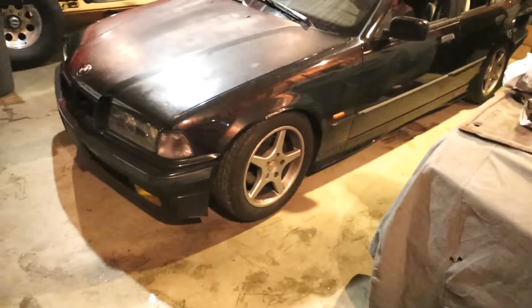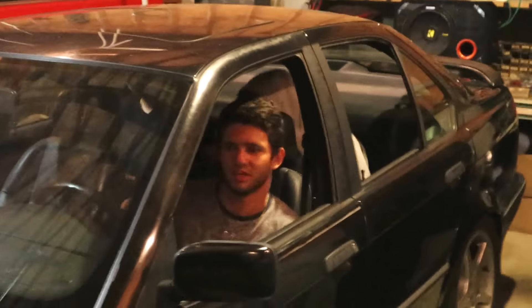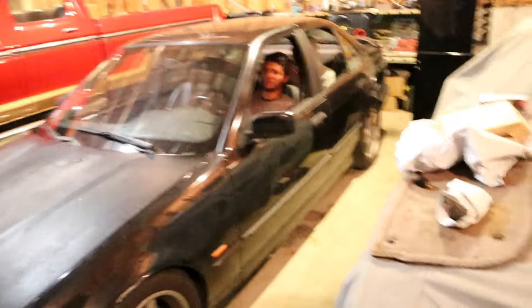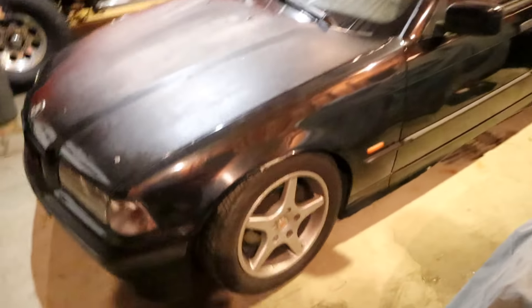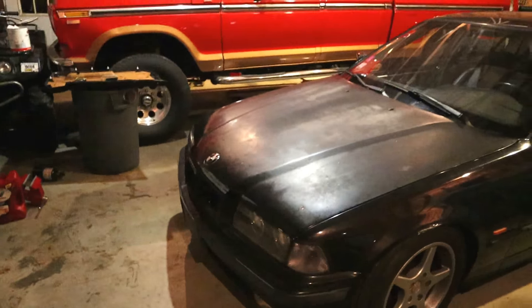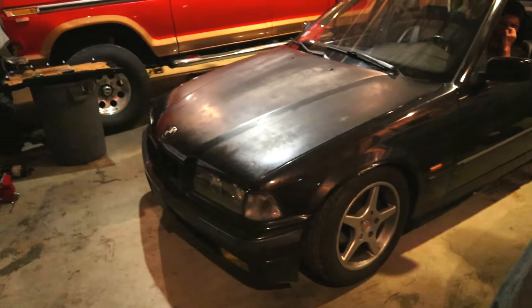Justin doesn't like those wheels — I like them, I think they're cool. I want nicer ones. I'd rather have ones off like an M3, stock ones, they just look nice. I like M5s — five-spoke wheels. Five-spoke wheels are cool though. Oh it sounds so beautiful now — yeah, now that you fixed that, it sounds great.